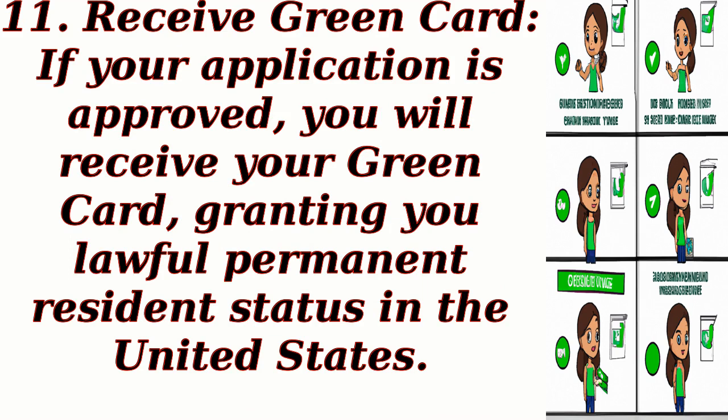Step 11: Receive Green Card. If your application is approved, you will receive your Green Card, granting you Lawful Permanent Resident Status in the United States.